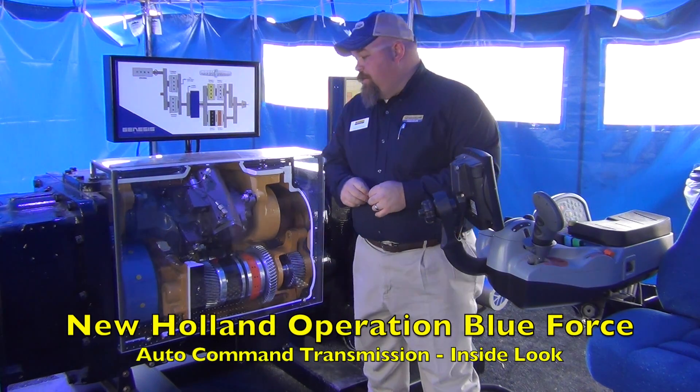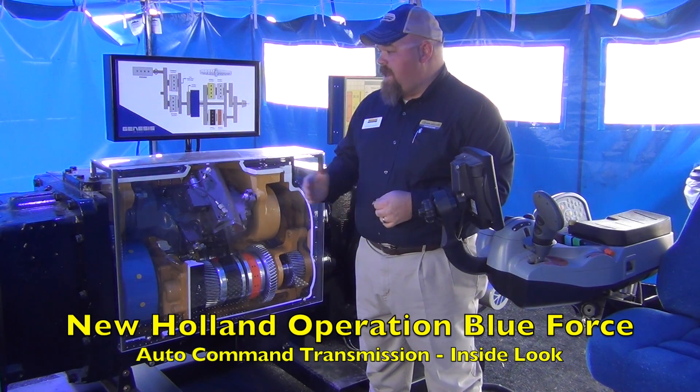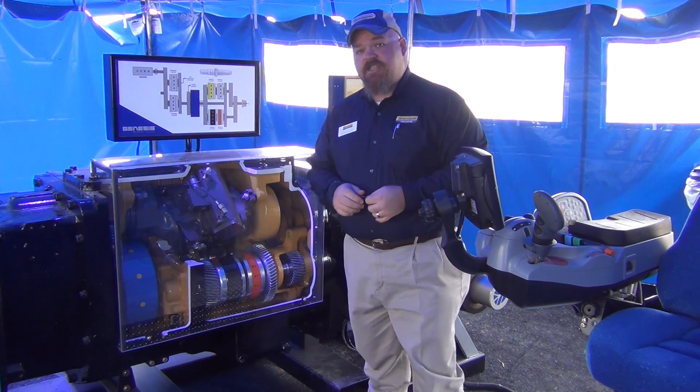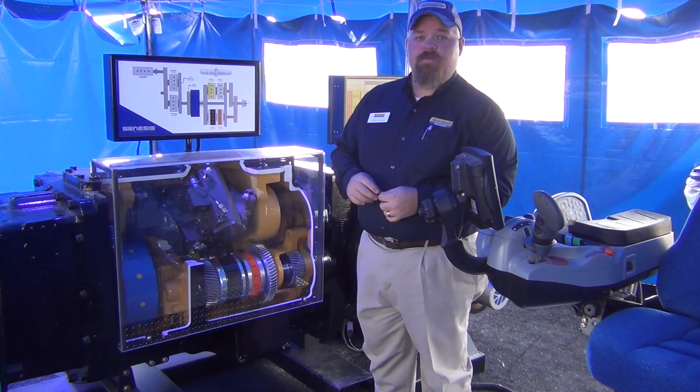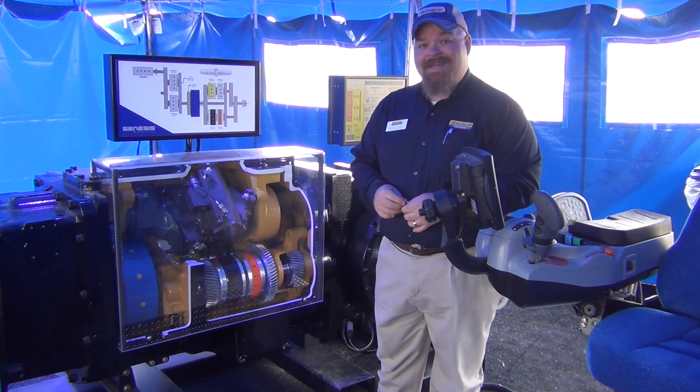My name is Nathan Graham with the New Holland Commercial Training Team. I'm a trainer for T8s, and what we have here is the Auto Command Transmission. This is a real transmission we took right off the line in Racine, where it was researched, designed, and is now built.